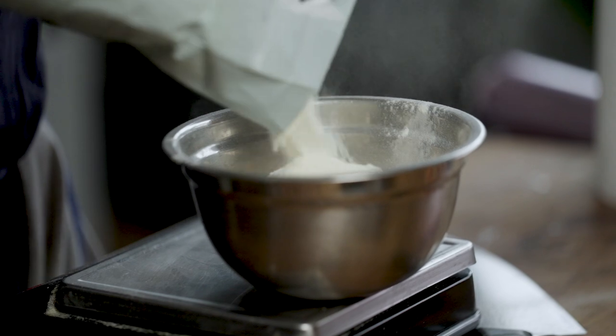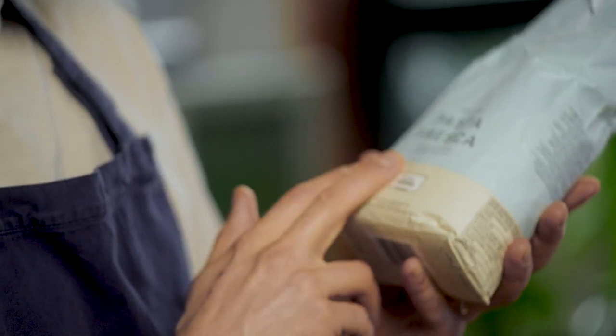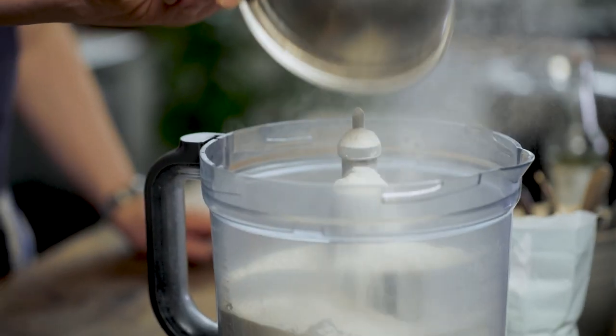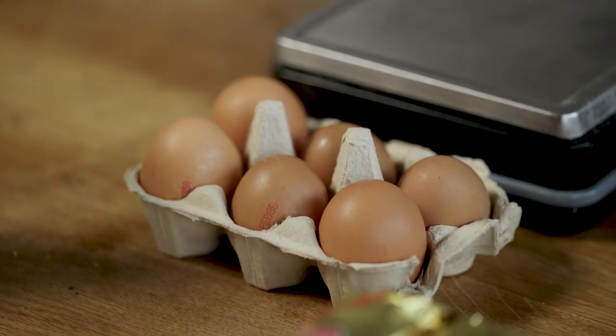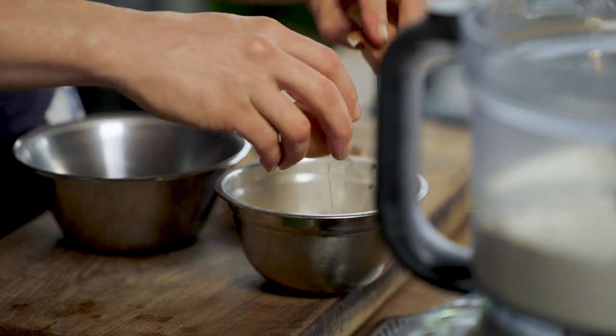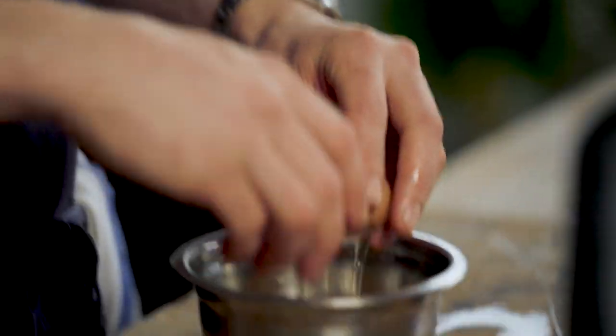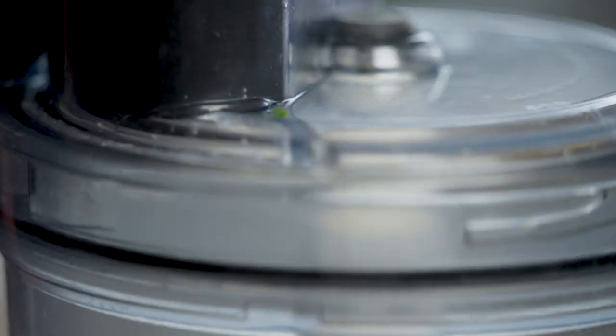Onto the pasta. We need zero zero flour — it's a fine ground, this is Italian farina di grano. 330 grams of zero zero flour, I'm going to go in with eight egg yolks. I want a super yellow, super rich dough, so that means lots of yolks. We're going to add in one whole egg, olive oil — just a little touch, 50 ml. What we're going to do is turn on the machine.